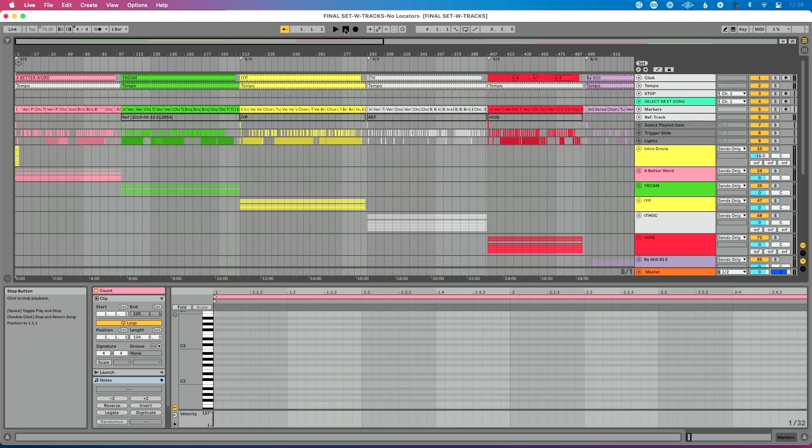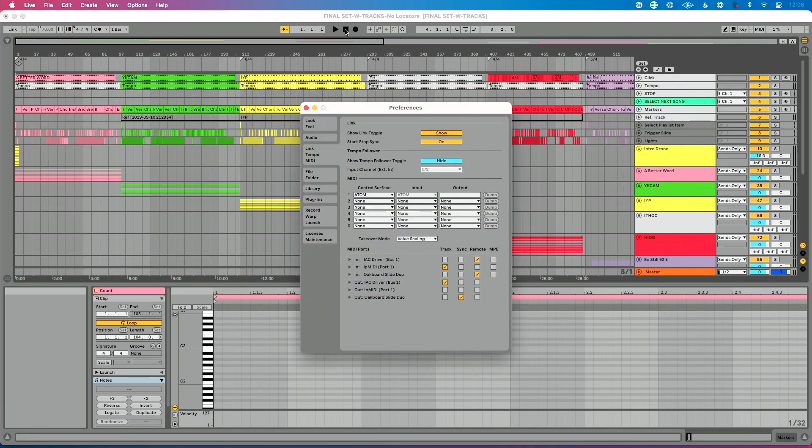Let's head into Ableton and set up our MIDI preferences. I'm going to press Command+Comma to go to Live's preferences — Control+Comma if you're on a PC — and go to the Link Tempo MIDI tab. Once here, look for your MIDI controller. I've found mine, the Oakboard Slide Duo, and I want to enable Remote. By enabling Remote, that essentially means I can remotely control Live from my MIDI controller.